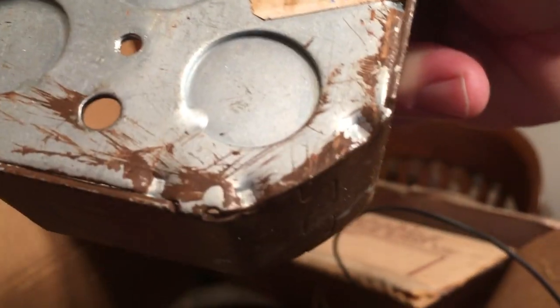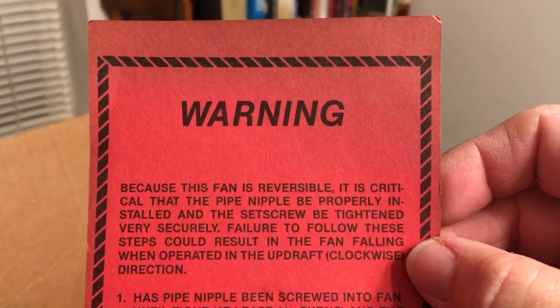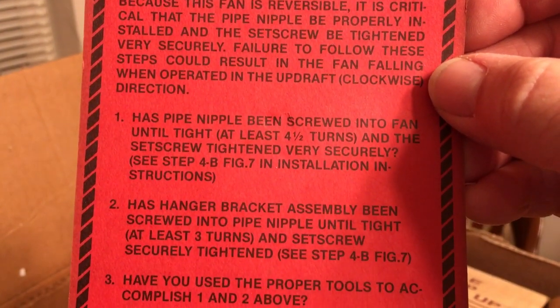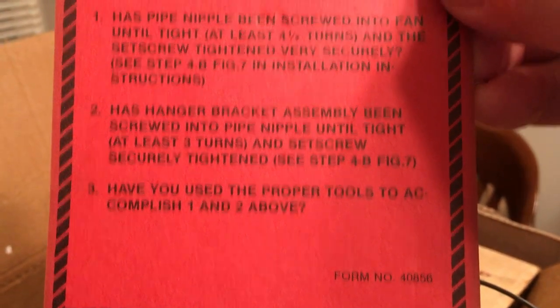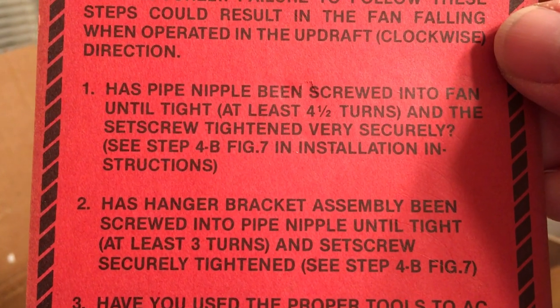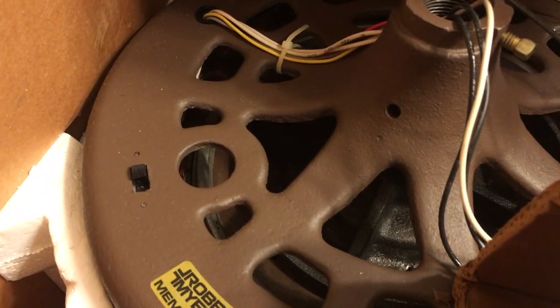Gold Triangle — that was a dollar something, can't quite make the price out. Oh yeah, you don't want it to unscrew. Four and a half turns and the set screw. I've never had an electrically reversible original, and as you can see it's an early one because it's still a Robins and Myers — one point early, 1.1 amp.